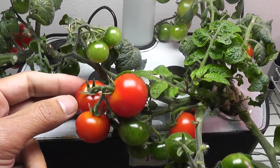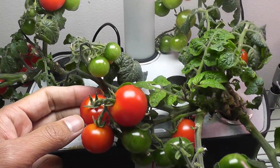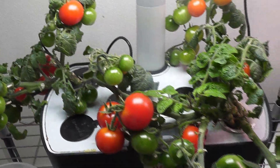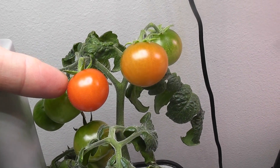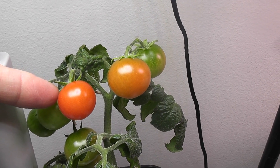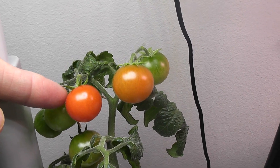These tomatoes are well ripened, but if we keep them on the plant, the plant is still distributing some energy to these tomatoes. Since the plant is distributing energy to all tomatoes, the ripening tomatoes will take more time to ripen.